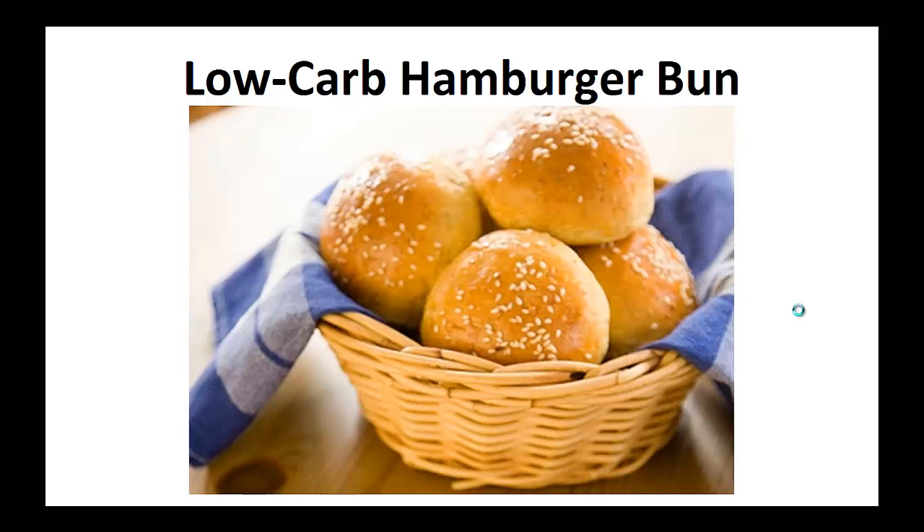The following recipe is the exact one I've been using in my diet for the last two years. My wish is that it helps you achieve your goal like it did for me. Now on to the recipe: the low-carb hamburger bun.